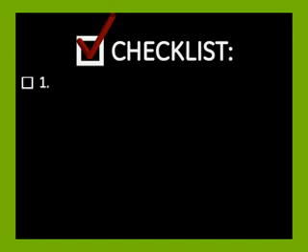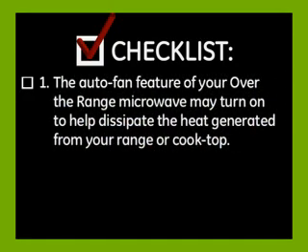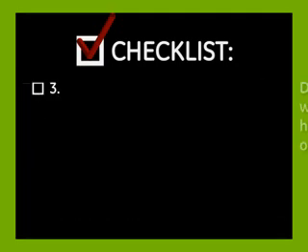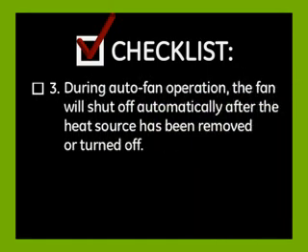Checklist: 1. The auto fan feature of your over-the-range microwave may turn on to help dissipate the heat generated from your range or cooktop. 2. You will not be able to manually turn off the fan using the fan control keys if the fan was triggered automatically. 3. During auto fan operation, the fan will shut off automatically after the heat source has been removed or turned off.